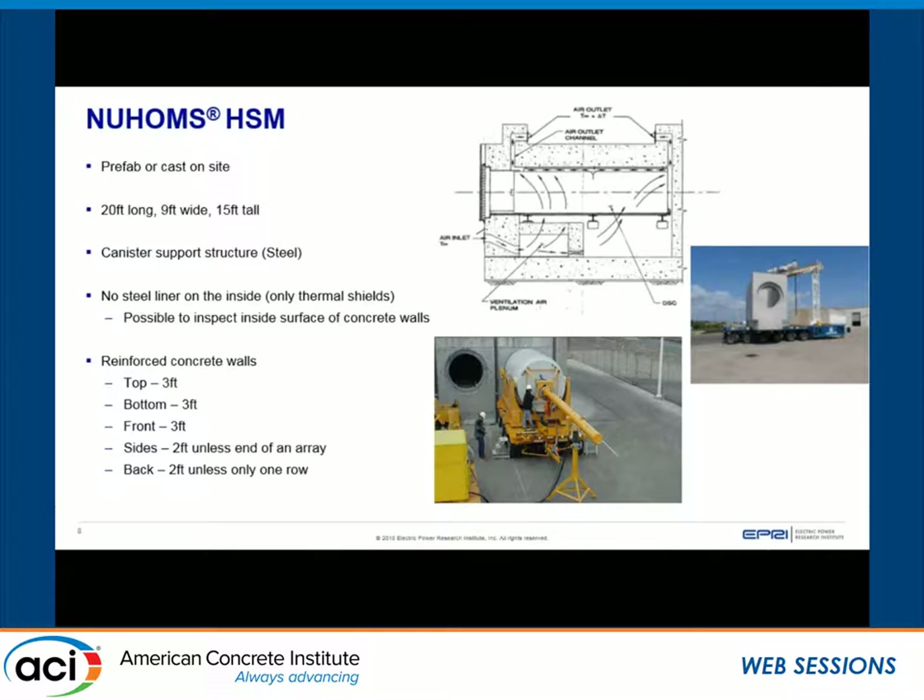As the HSMs are arrayed on the pad, they're placed right next to each other with small gaps in between. On the sides and backs, additional wall panels are added for shielding purposes. That's the general design of these systems.